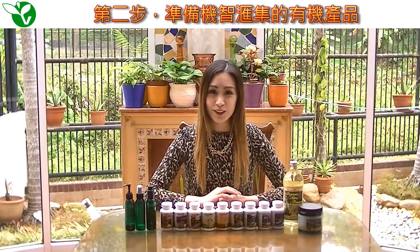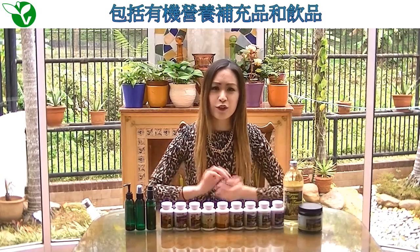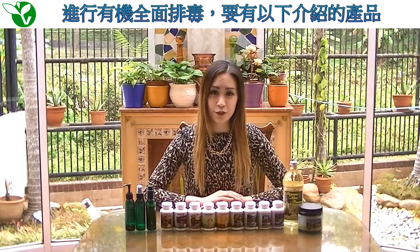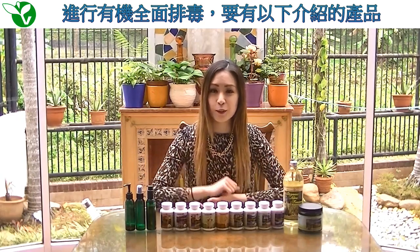Second, you will need to prepare all your OrganicVision supplements and drinks. For those of you who are embarking on the full organic detox, here are the following supplements that you will need to take.